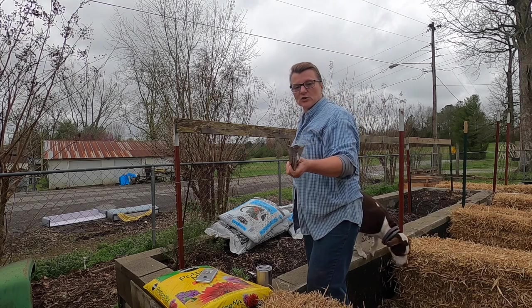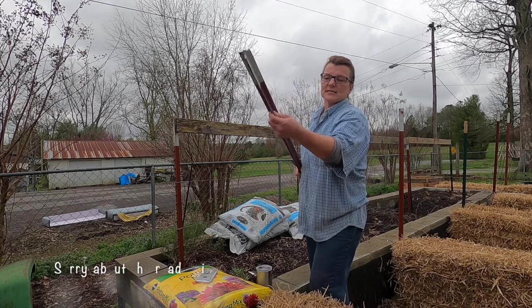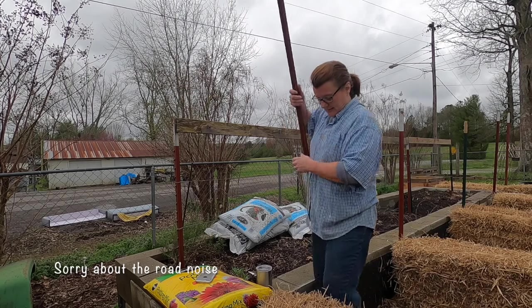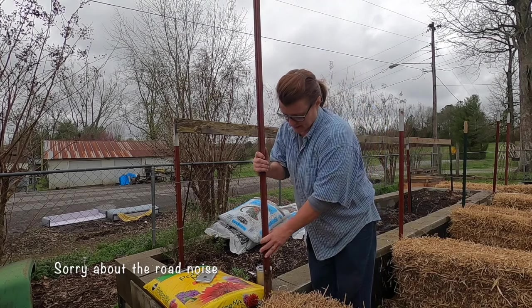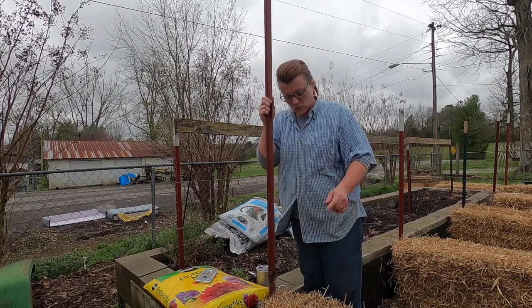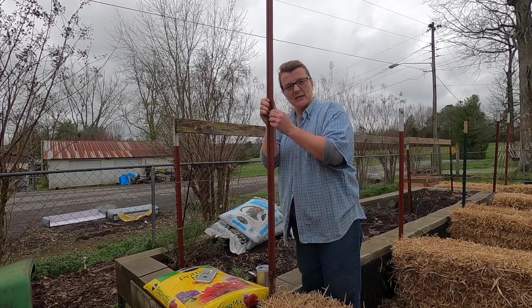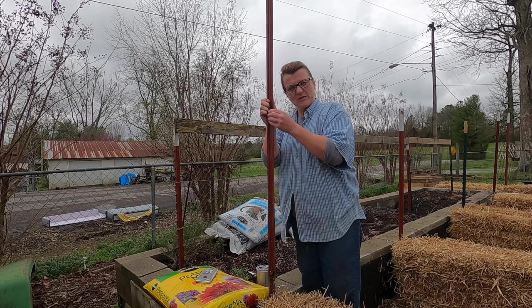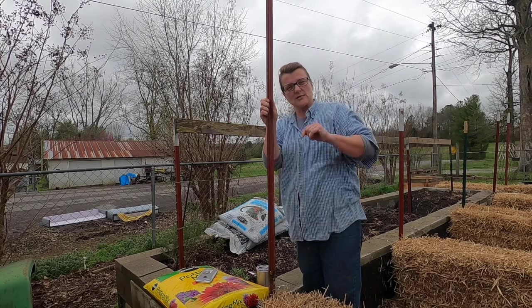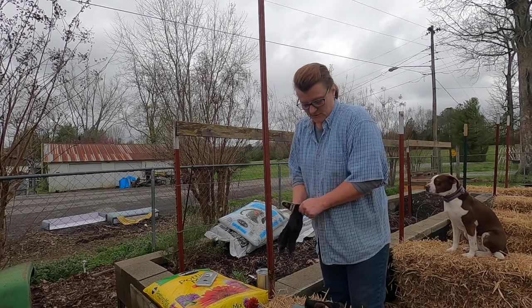If you look at the end of the T-post, there's a T shape. You want the piece that's sticking out to the side pointing toward your straw bale, and get that lined up. We're going to slide a notched piece of wood into that slot — it's going to go across the top as the support beam. I'll put on my gloves for safety.